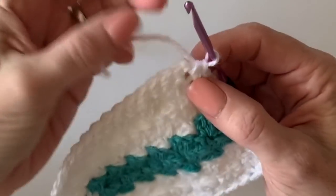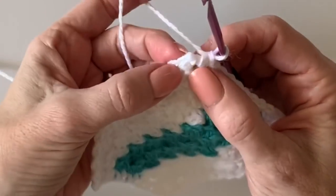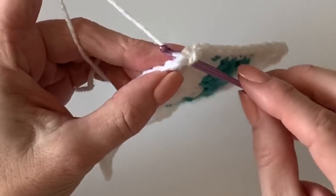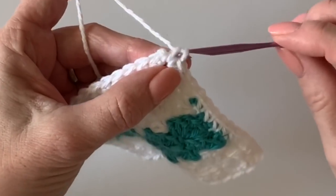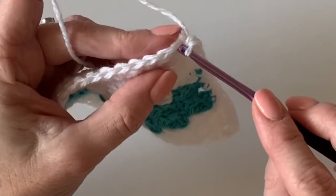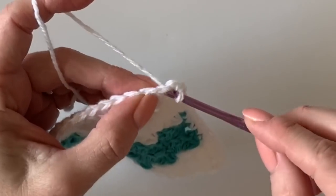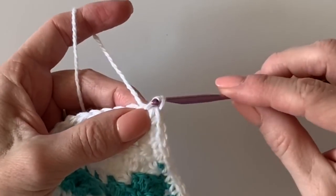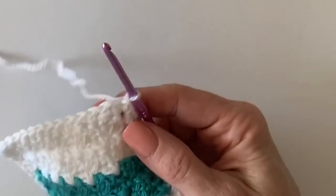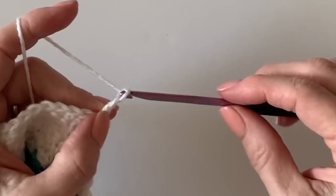I just worked one of my last stitches in the corner. I consider that very first single crochet we worked as one of the first stitches in the corner, so I generally just work two at that last corner, count that one as my third, and call it good. Slip stitch to that very first single crochet we made in the round. Now let's start working the border — chain one, two, three...